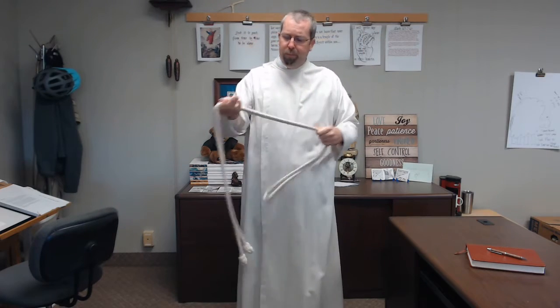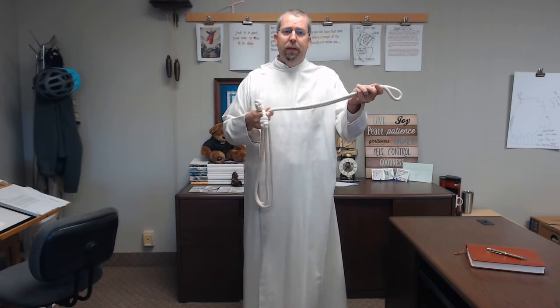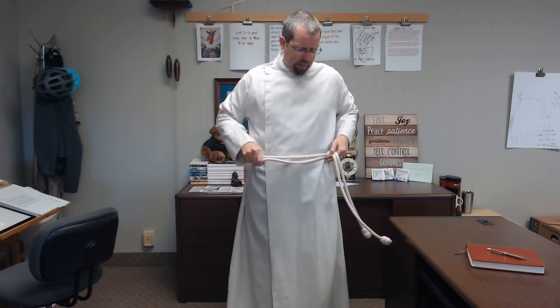Your robe is now on, and next we're going to learn how to tie a cincture. I'll show this from here and then we'll get a little bit more of a detailed view. Basically, you want to get your knots at the end of your rope a few inches apart. Take your knots in your right hand, your loop in your left hand, and around your back. Open this up with your hand so that it's easy to fit the knots through both of these, and snug it up.